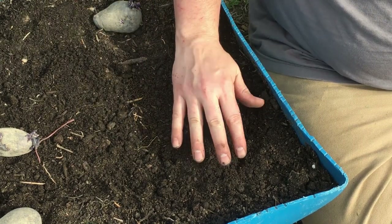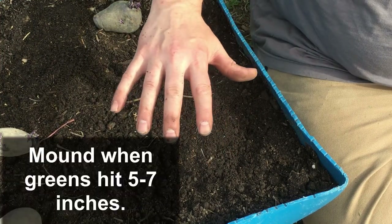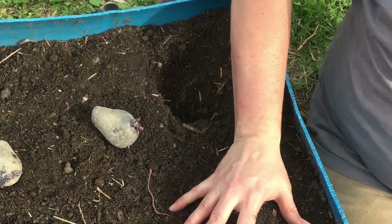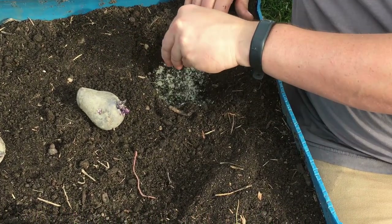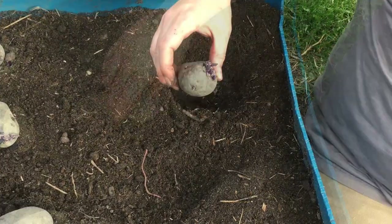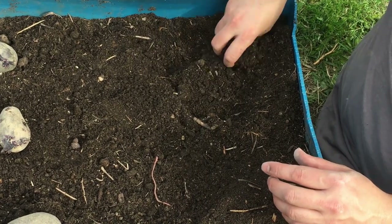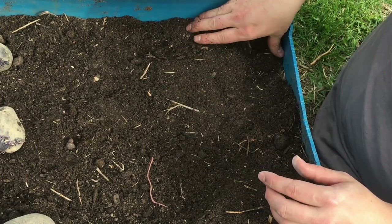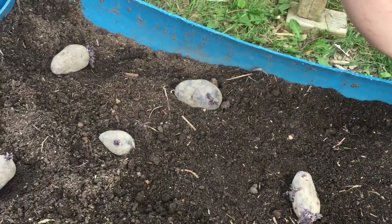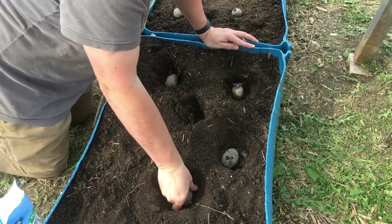This is going to take about two to three weeks before we start seeing any greens pop up. Once those greens get to about five to seven inches in height, we're going to come back through and add a little more soil, mounding it up. The reason we mound up at that point is because potatoes sometimes develop close to the surface, and if they come into contact with the sun we can have solanine created — those green pieces on the skin that are not healthy to eat — so we want to prevent that.